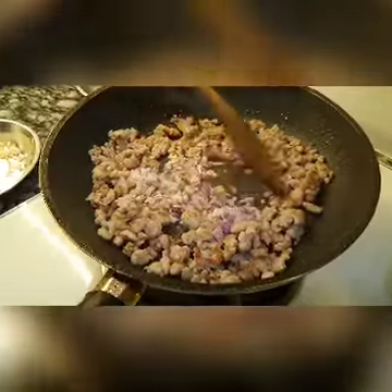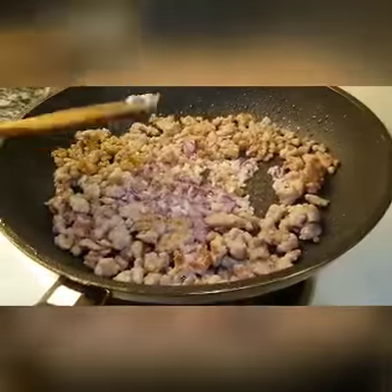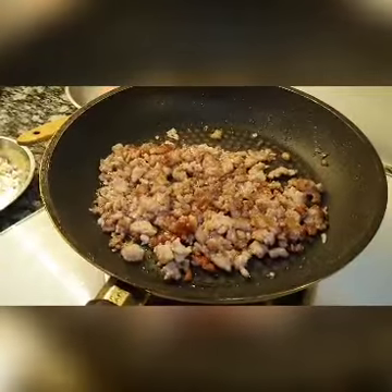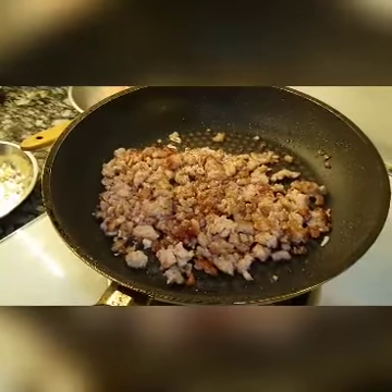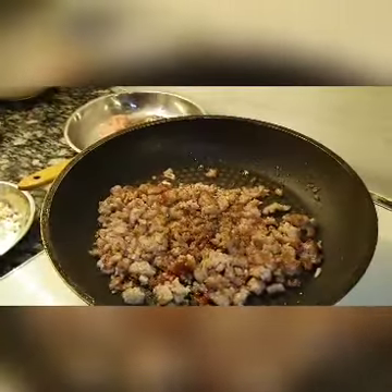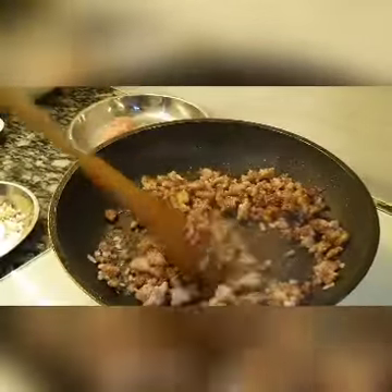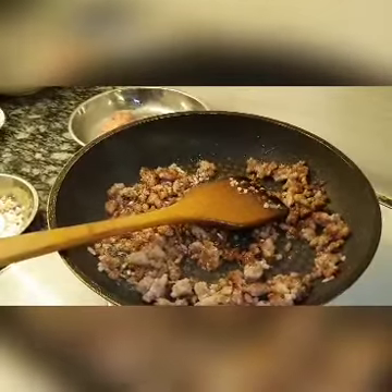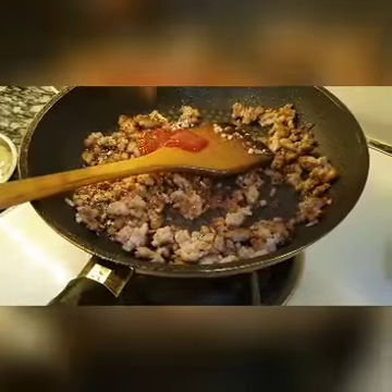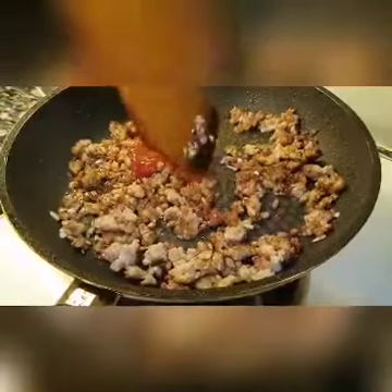Add a little bit of pepper. It's very hot now, so you can add about one tablespoon of soy sauce to fry it. And then you can add in tomato ketchup to give a little bit of tanginess. Just fry it together.